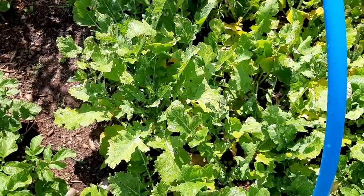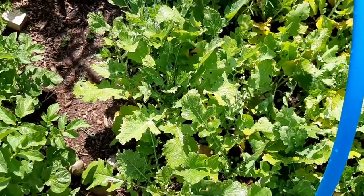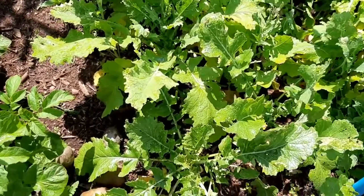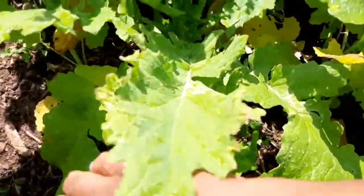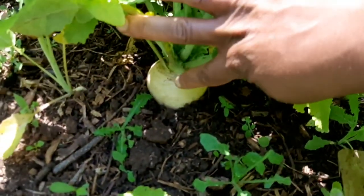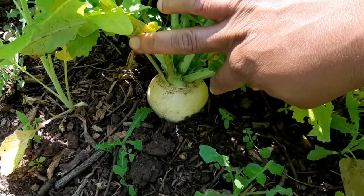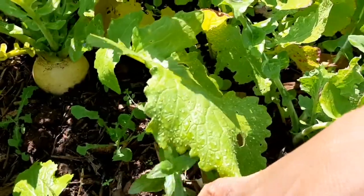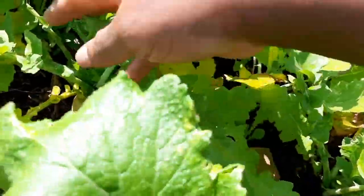Hello and welcome again to AA Home Gardening. June is a busy month in the garden, summer is almost here. I'm going to be harvesting and planting. I have some nice turnips fattening up — I'm going to harvest these today and also plant more turnips as well.